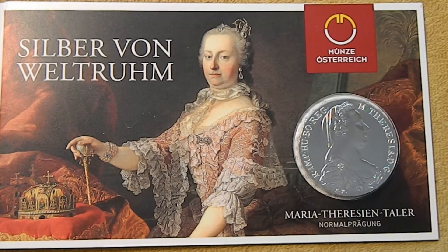Hi guys, Silver Gopher here. Now a couple of weeks ago in my big mail call I gave you a brief glimpse at this Maria Theresa Taler that Austrian Stacker was so kind enough to gift to me. But I wanted to take a little more time today to give you guys a closer look and also talk about how it was used during World War II.